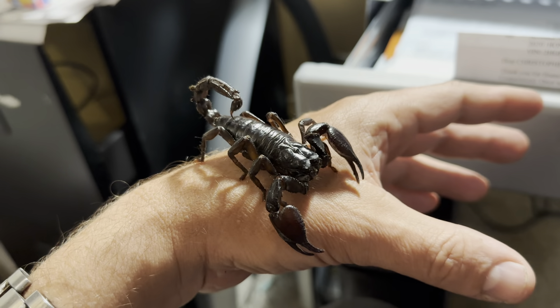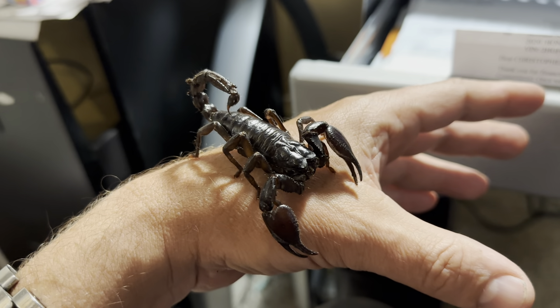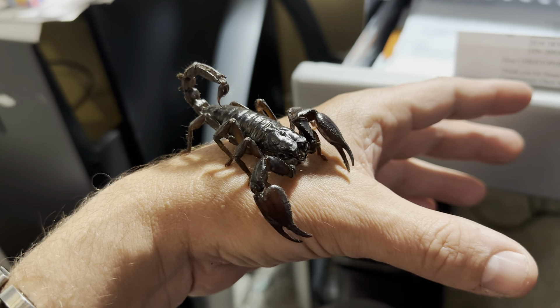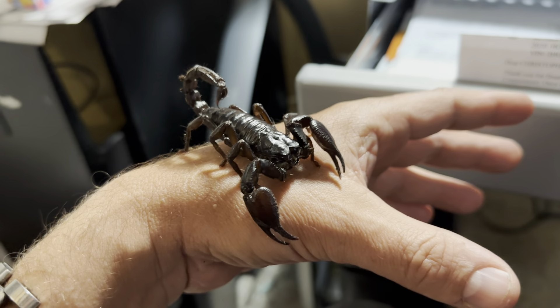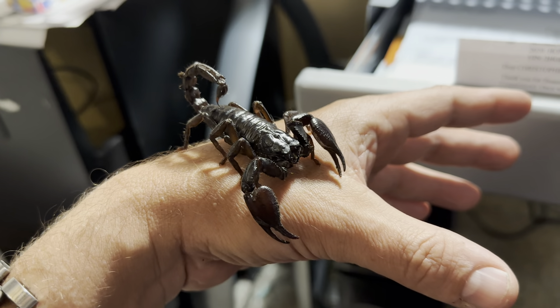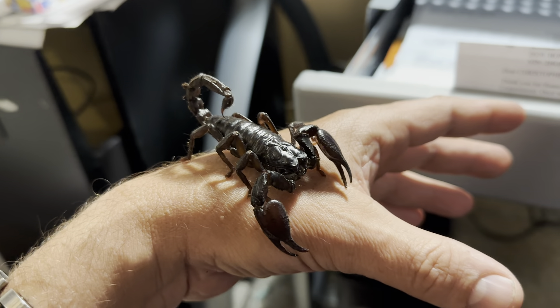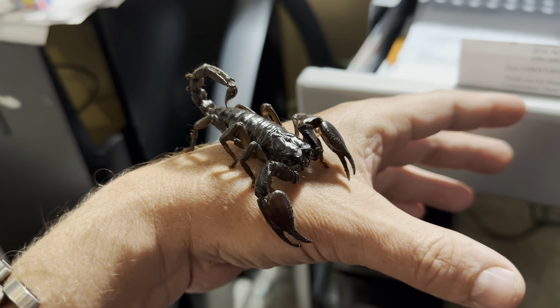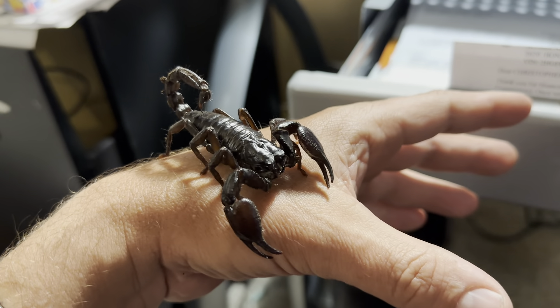With my ball pythons, when I put them around my neck, sometimes they squeeze really tight and some people get really scared of that. And I tell them those ball pythons, like any snake, if you have them around your neck and you're standing up, they're just going to try to hold on. They may squeeze you, but it's not because they want to hurt you — it's just because they want to hold on. And I think the same goes for this little scorpion here.